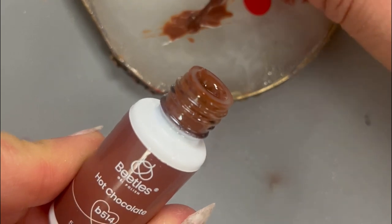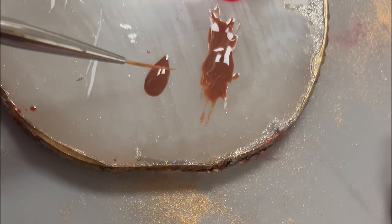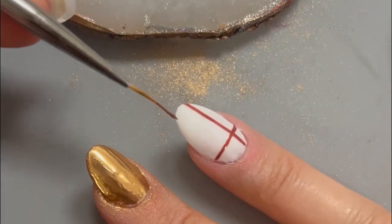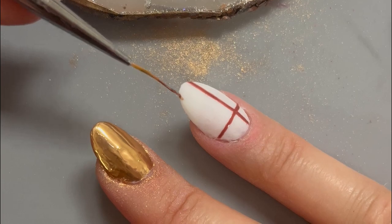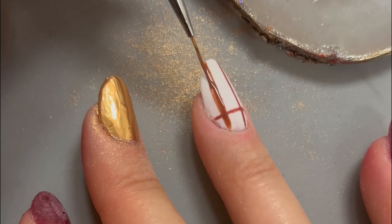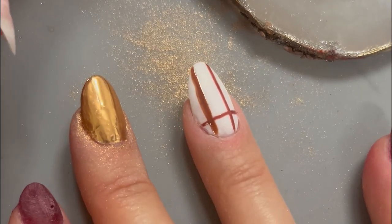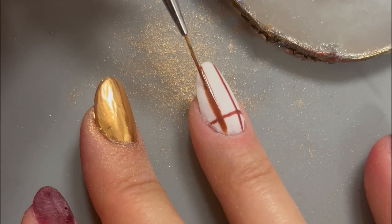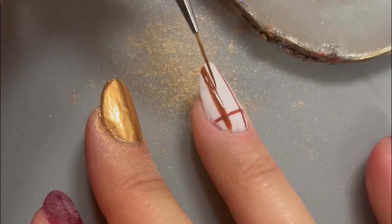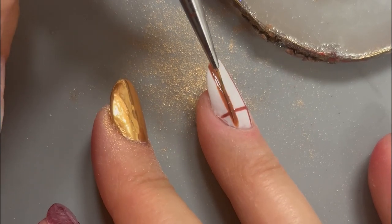Now we're going to create a slightly thicker cross on the nail using a brown gel liner. A little pro tip to help achieve straight lines: place a small mark at the tip of your nail — that will give you a visual to aim for when laying the brush flat and make it easier to achieve straight lines. It's helpful for every single layer of this plaid nail art design. This second layer should be a bit thicker than the first, so you may have to run your brush over it a couple times to slowly thicken the line.